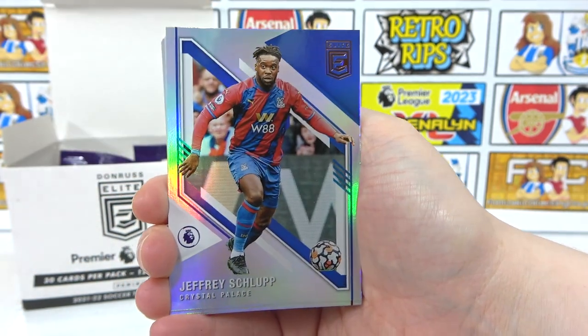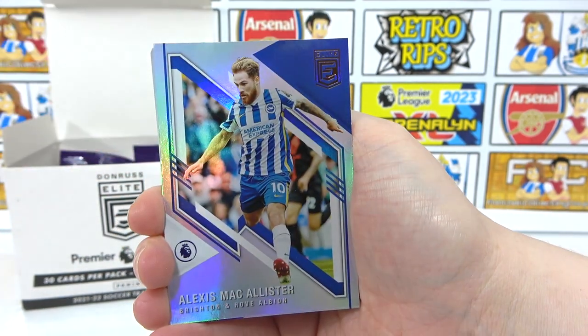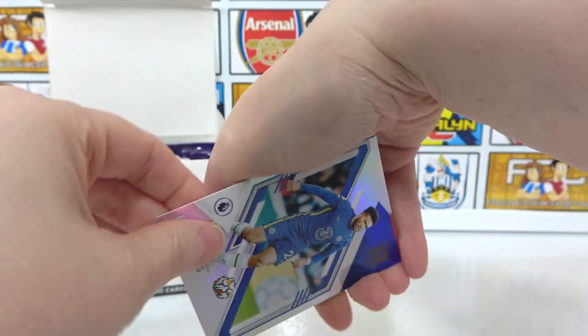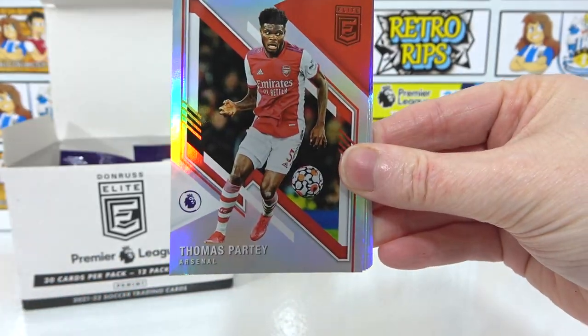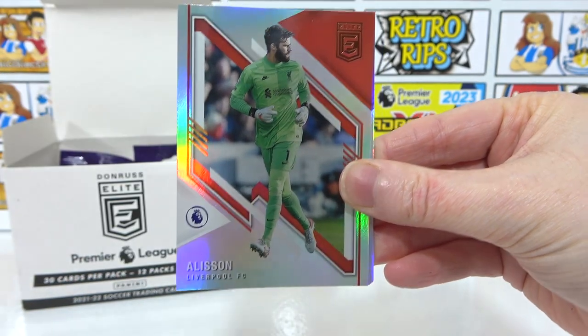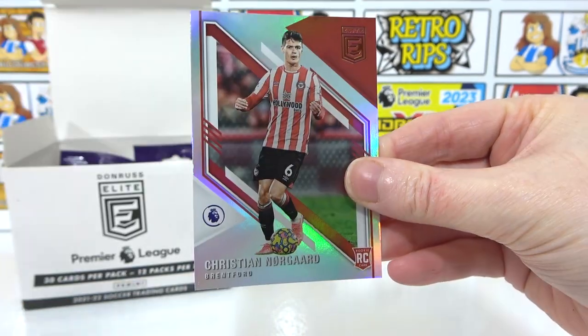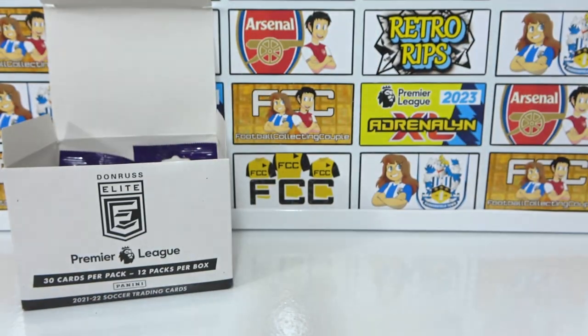The rest of the pack: Edison, Schlupp, a Konza, Daniel James, McAllister, Rhys James — all the James in one pack. Thomas, Cucurella, Alisson, Aska Lopetta, Saka again, Alan, and a Norgaard rookie.